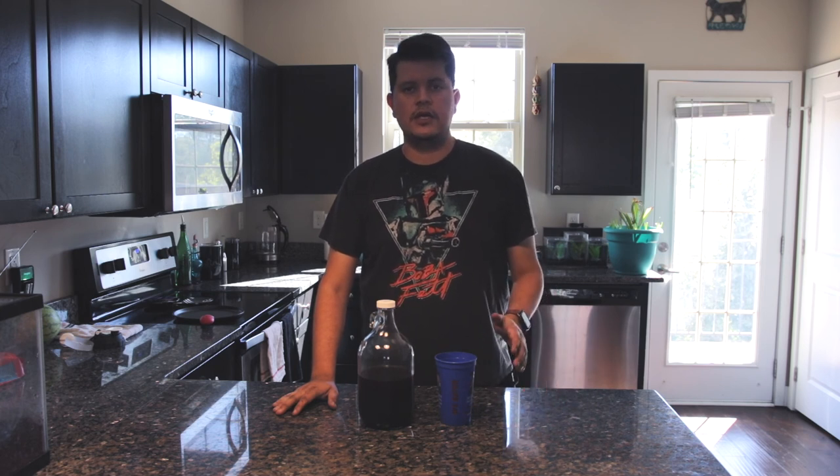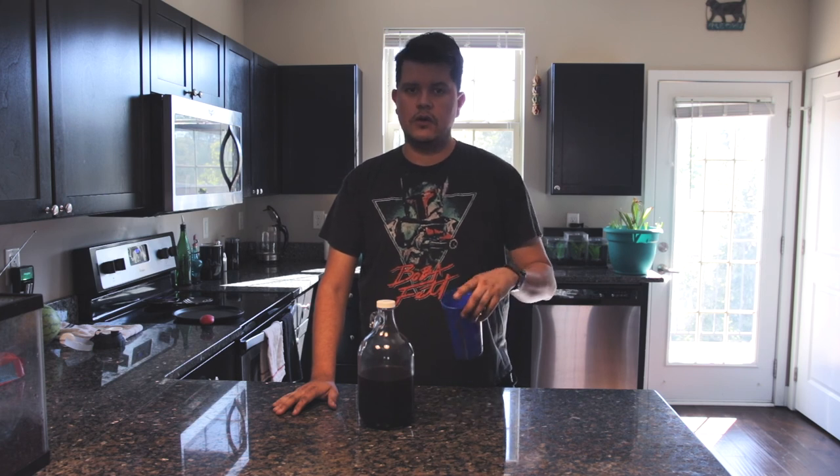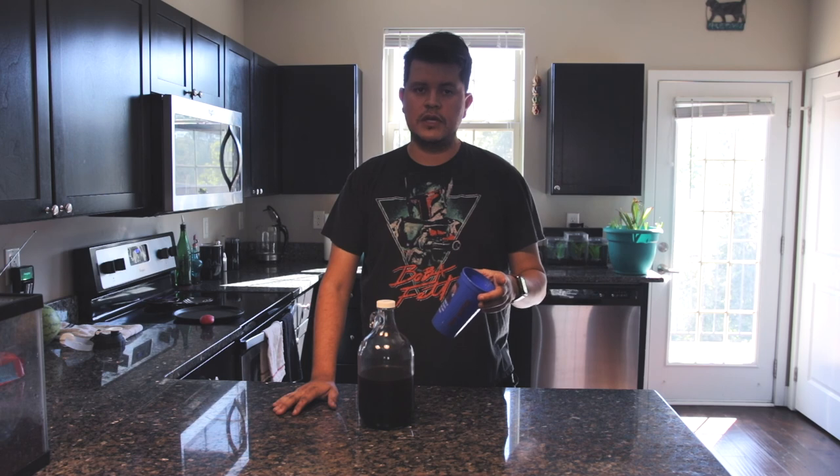If you liked this video, go ahead and hit that like button. If you have any suggestions for coffees to try for cold brew, leave them in the comments section below. And so you don't miss out, hit that subscribe button — we'll see you next time.